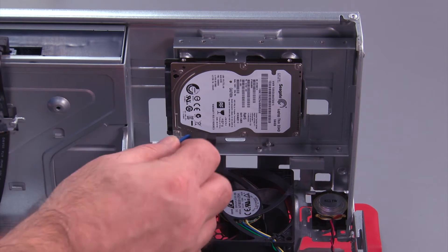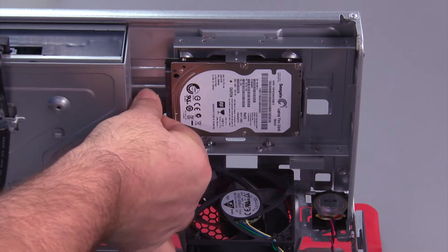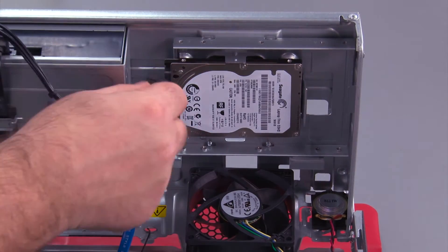Then we need to connect the SATA cable to the drive, and now we connect the power cable.